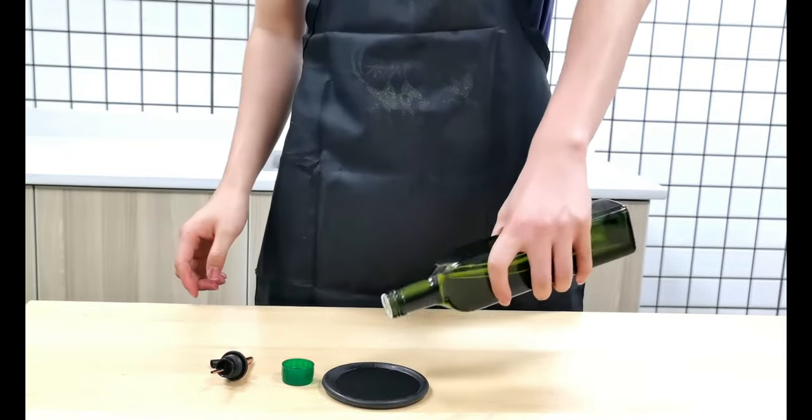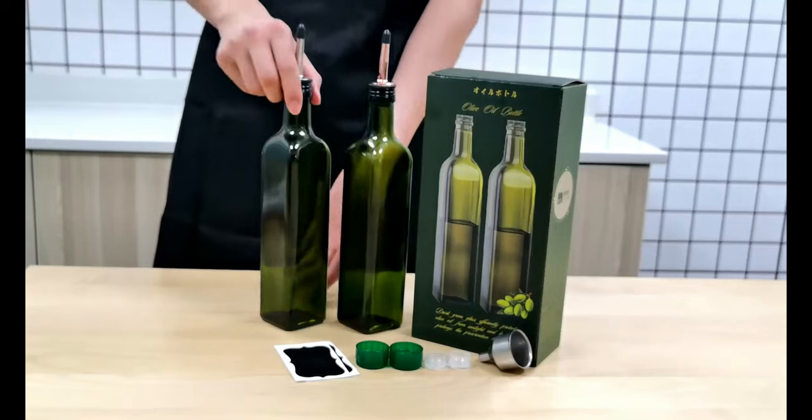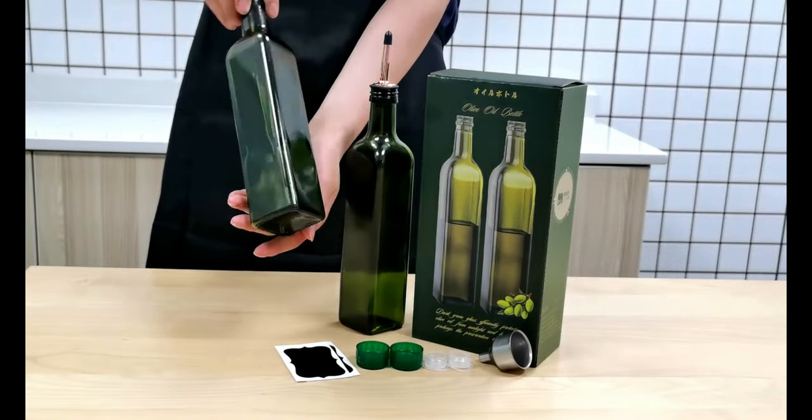The G.M.I.S.U.N. Glass Olive Oil Bottle Set comes with two dark green bottles, two pourer spouts with caps, two white corks and screw caps, one funnel, and two chalkboard labels.